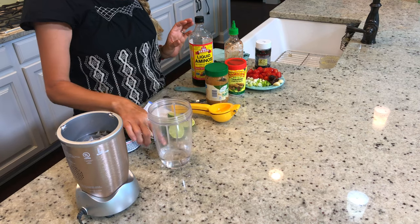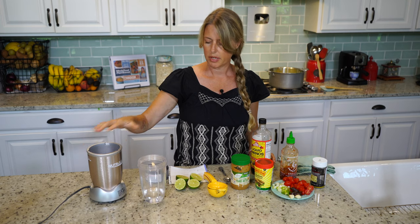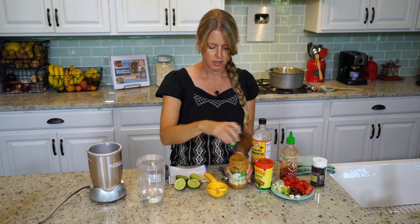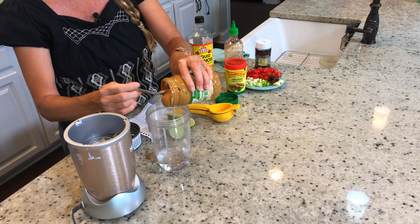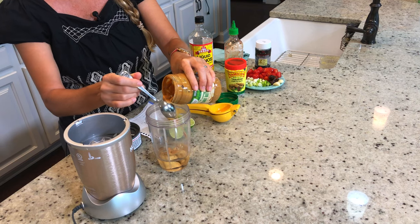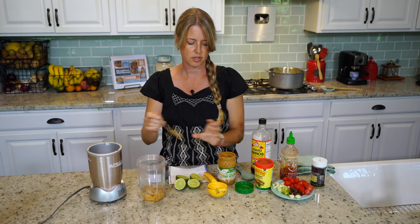I already have about a third of a cup of water in my blender — I'm using my NutriBullet because it's a small amount of ingredients. We're going to start with two tablespoons of peanut butter. It's best to use creamy; you can use chunky too, but I think creamy gives the sauce a better consistency.